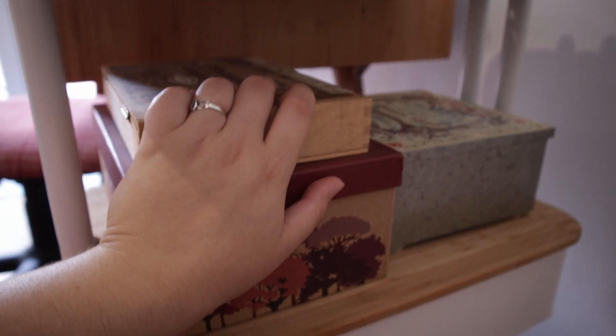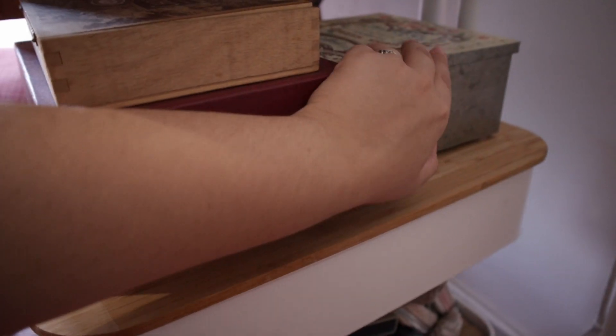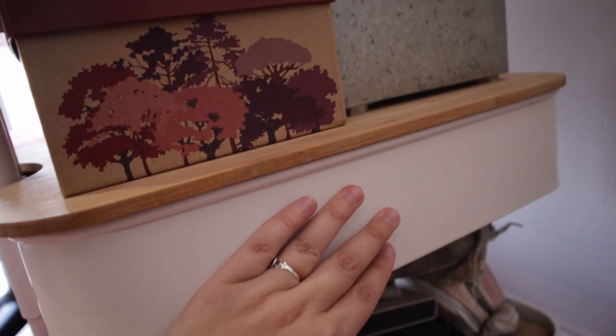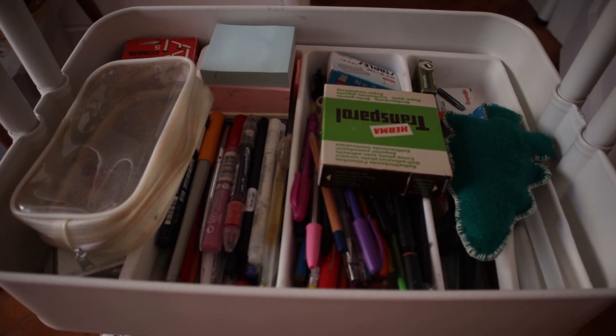Down here, this has post-it notes, ink - like Ecoline and fountain pen inks. Here I have some stamp pads and some printmaking things - the black ink is in here. And here are pencils, pens, a few post-its, and a few other things that don't have a place yet.